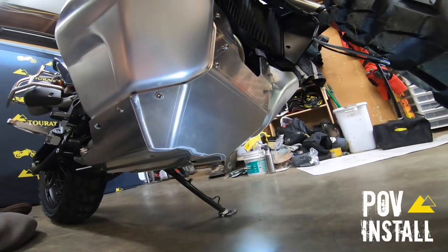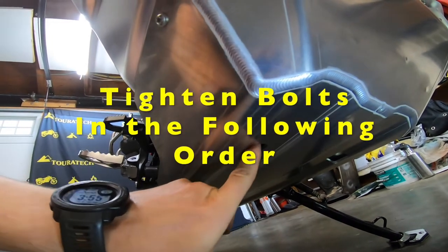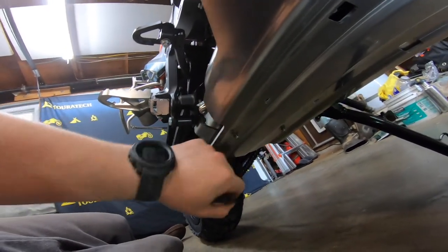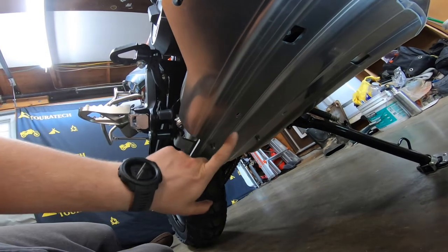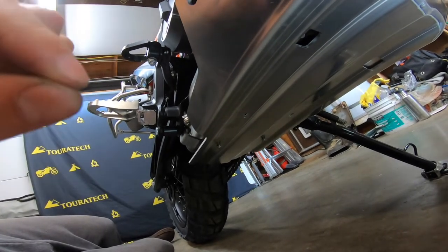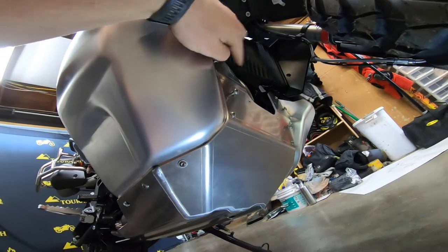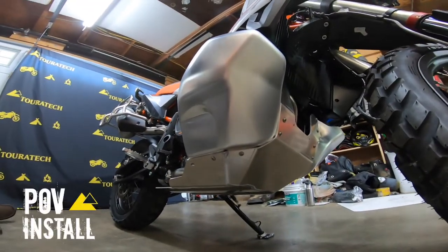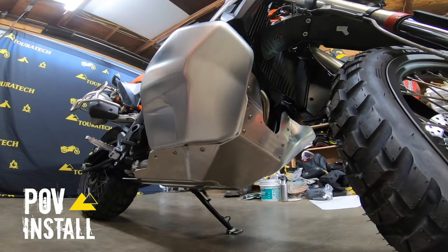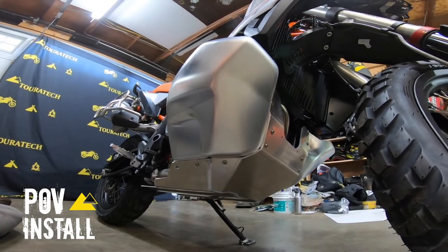I got all the bolts started except for the KTM ones in the middle. Tighten in this order: start by tightening the studs that go up into those holes, then move all the way to the back and do the Turatec bolts. At that point the plate should be sucked right up to the bottom of the motorcycle, and then you can throw the KTM bolts in the middle — those thread into the stock rubber isolators and the bolts are short, so you can't really use them to pull the plate up. Once all six are tight, move up front and tighten those four into place. Congratulations — you've got your skid plate installed. Not only is it super strong with two extra support points the stock plate doesn't have, you've replaced those plastic tank guards with nice aluminum ones, and it looks awesome.